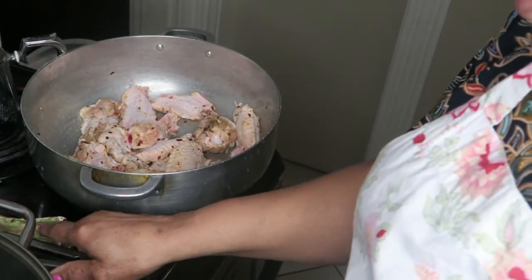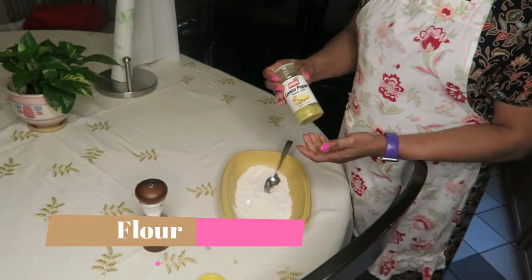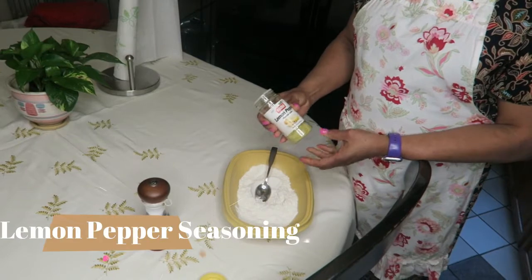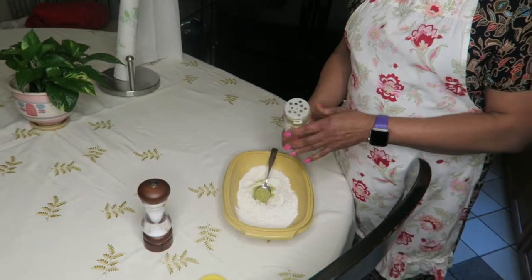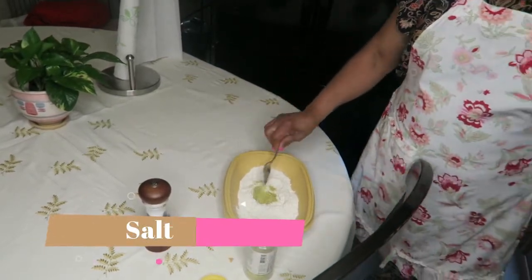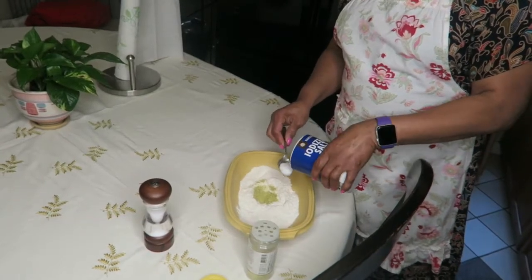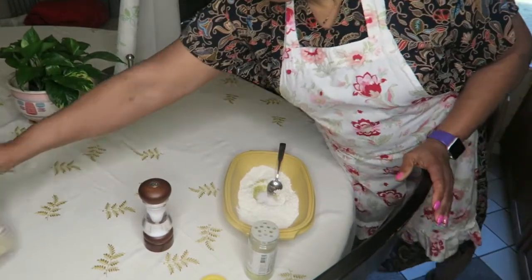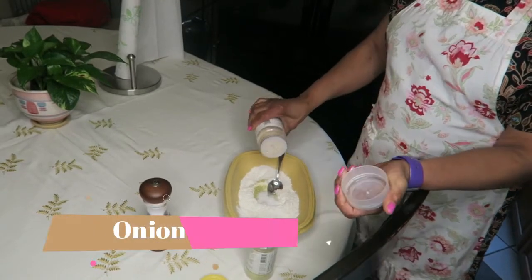Now we're going to prepare the farine — we're going to mix it and put the lemon pepper in to make the coating. She has flour and she's seasoning it, because this is what goes on the outside of the chicken. You want both the inside and the outside of the chicken to be well seasoned.